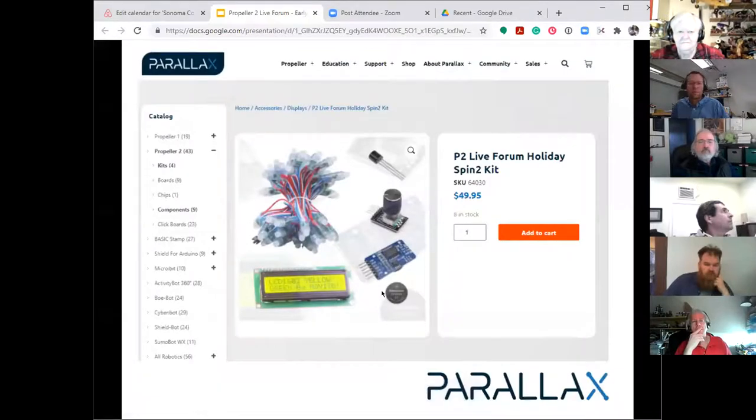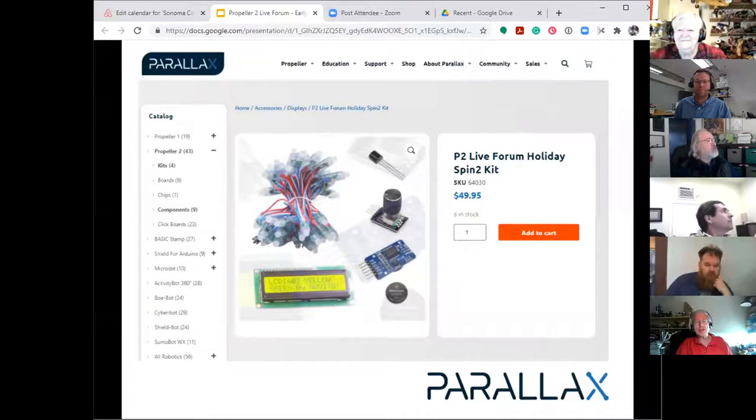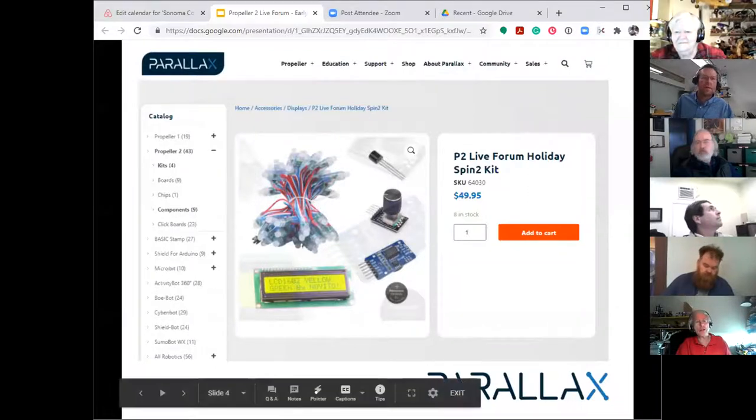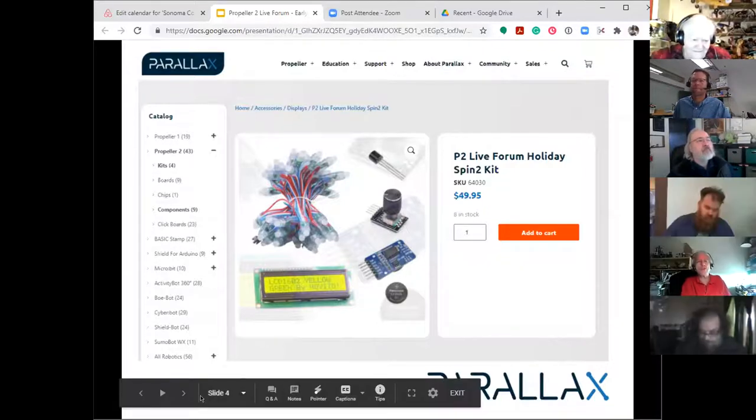I got a bunch of those panels off eBay. What format did you get — resolution and number of pixels? I have to check. I was using them on some 8085s for some old stuff. I'll send you a link. The key thing is that they are Hub75 — they have a special driver with them. If it's not Hub75, I won't bother with it.